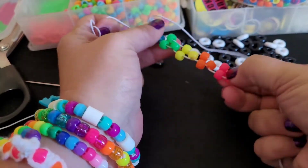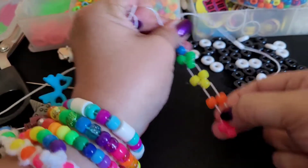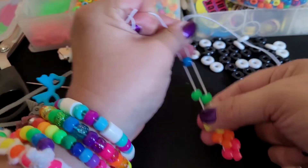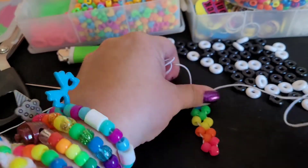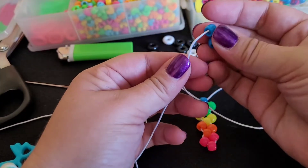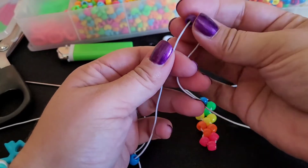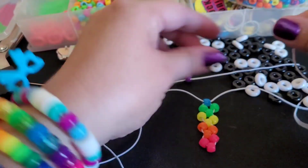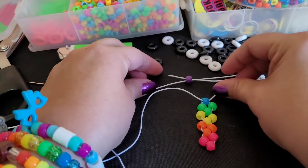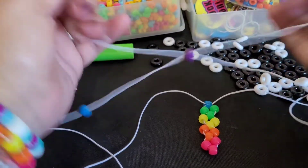And you might have to — if this is too loose — you're going to pull down on your metal beads. We're going to add a blue on both sides. We're going to add a purple, take your string and cross over. Grab your ends and then pull.